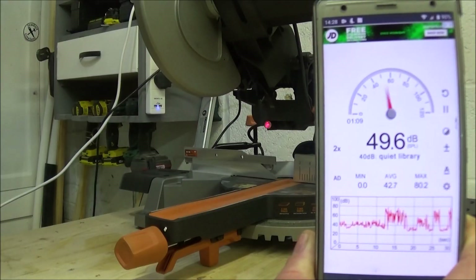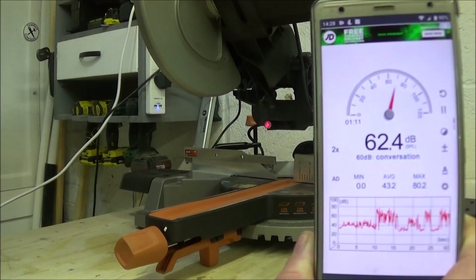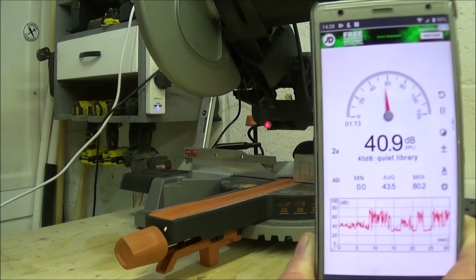Using this decibel meter app I've just downloaded on my phone, we're going to test out the noise of the saw running now.